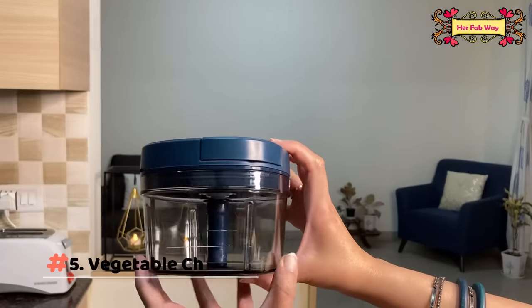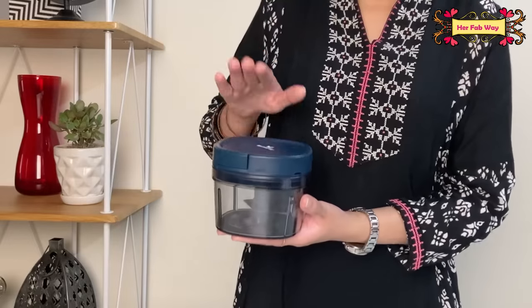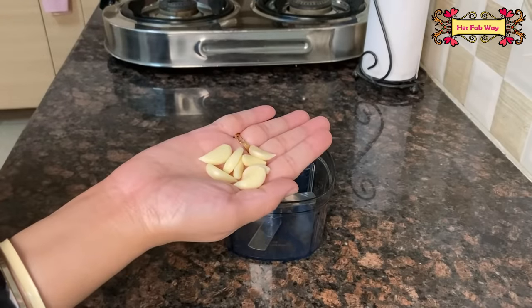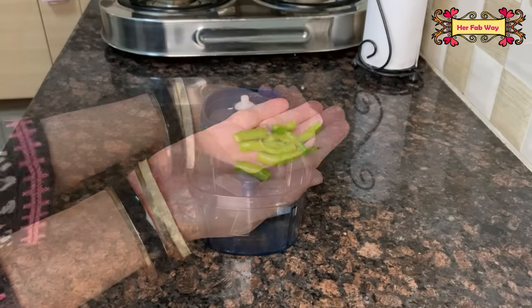The next product is this very handy and high-quality vegetable chopper. Now you may be thinking that there are already so many vegetable choppers available — let me tell you what makes this one special. First of all, it is very compact. Secondly, it can handle very small quantities like 6-7 cloves of garlic or just 3-4 green chilies.